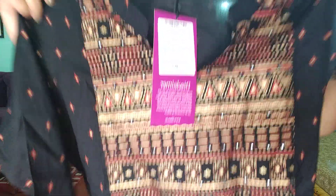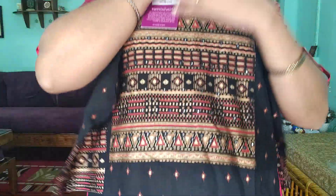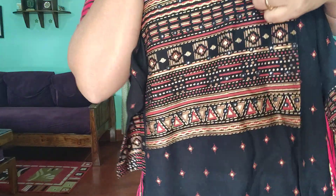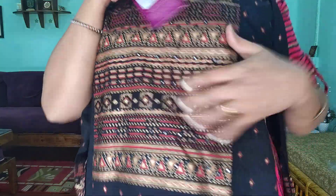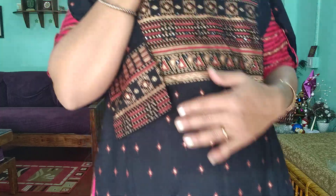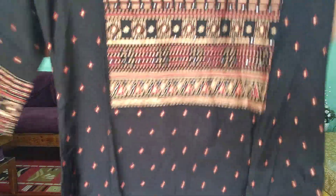This is the whole work — look, there is false mirror work, and threadwork on the part. There is a pattern at the neck — it is a small piece, different from the others. It has 3/4 sleeves. It is straight, and it looks very presentable with front work detailing.